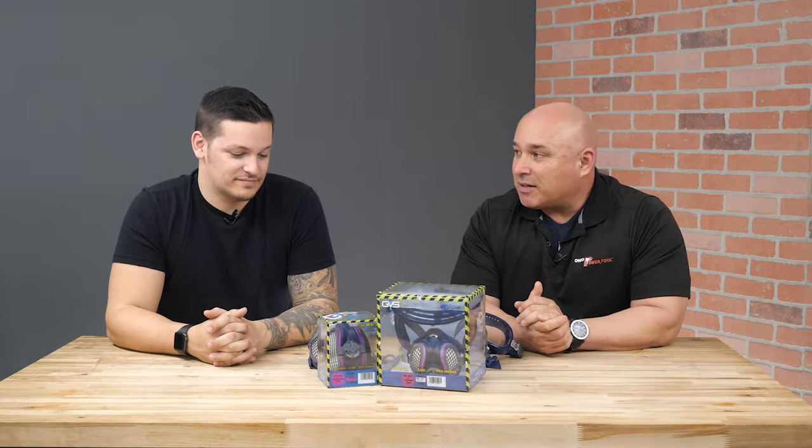Now who better to help us with this than everyone's favorite director of safety, Mr. Mike Luna. Hey everyone, I'm very excited to talk to you about GVS today. These new face masks have some great features to them and will make wearing a mask on the job site much more comfortable. Let's try these things on — let's mask up on these.